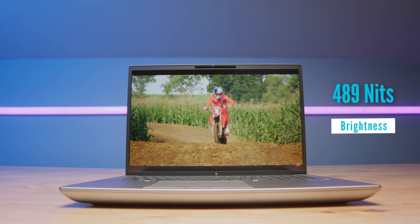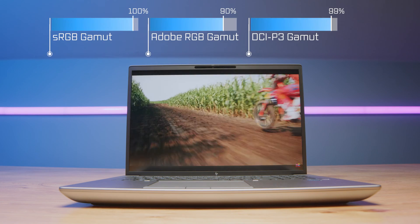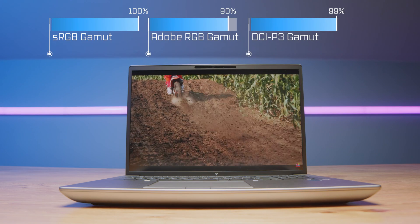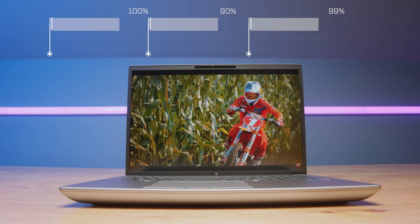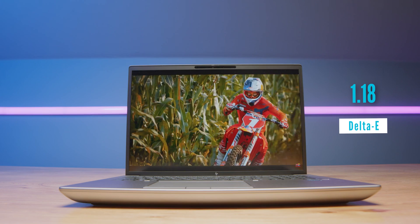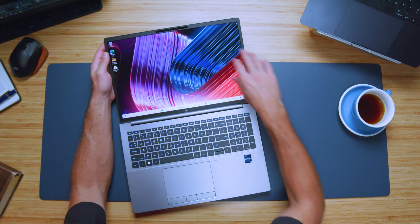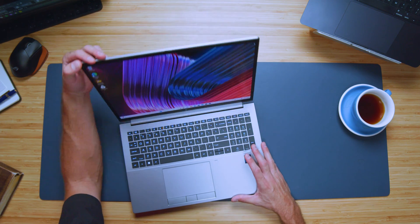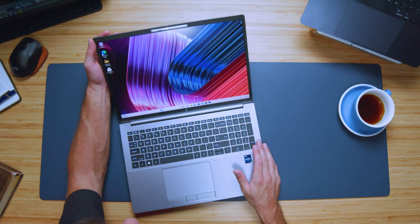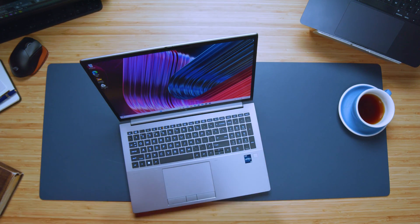Speaking of more specs: 100% sRGB, 90% Adobe RGB, and 99% DCI-P3, all at a Delta E of 1.18, with a max screen brightness of around 489 nits. A great panel. This is a matte display, so you won't see much reflection — whether you're in sunlight or under bright overhead lights, reflections won't distract you, which I personally really like.